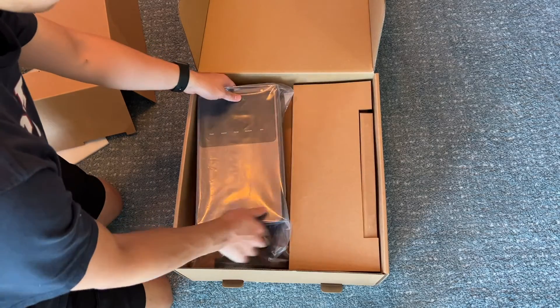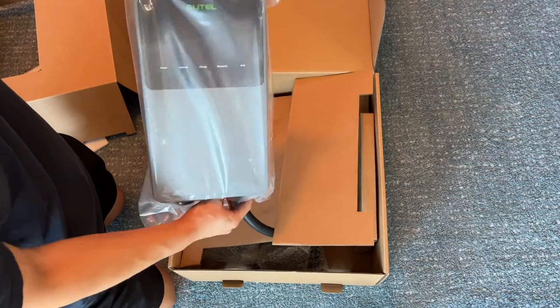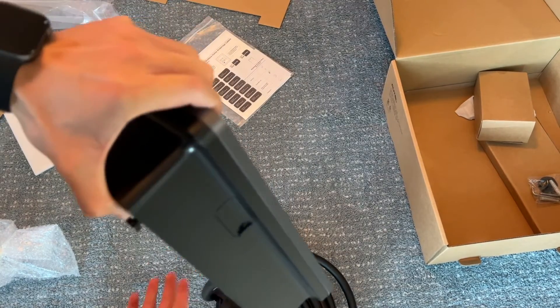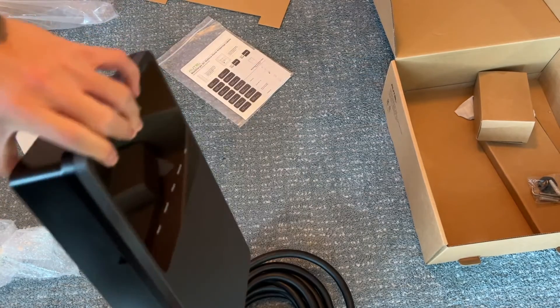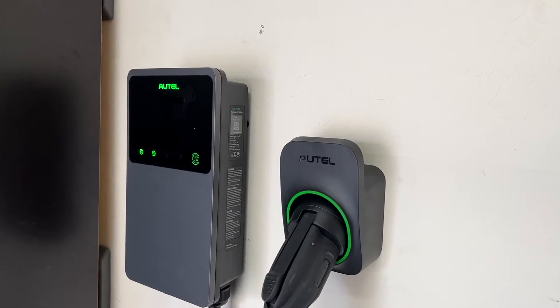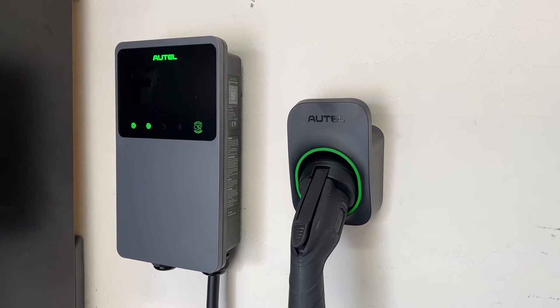The charger I'll be using is the Autel Maxi Charger, which Autel sent out for me to check out. It is able to handle that 48 amp charging speed — it actually says it can go up to 50 amps, but none of the vehicles I'll be charging can take advantage of 50 amps. It also has a 25 foot cable, which will be able to reach everywhere in my garage. I got the hardwired version, but they also make similar charging stations for NEMA 14-50 and other outlet types as well.